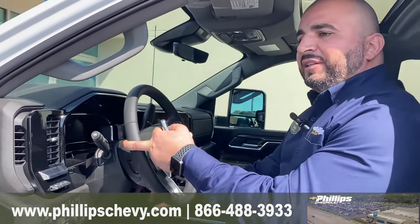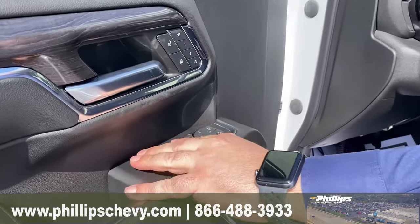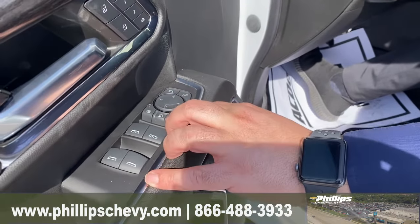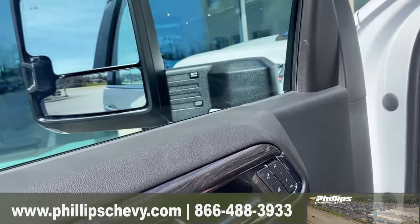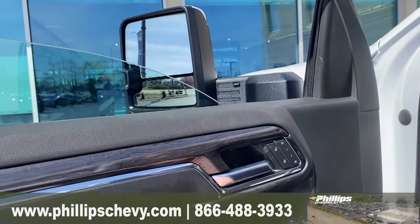So we want to make sure that the truck is started. On the driver's side, you're going to have two different mirror buttons. The first one is going to fold and unfold the mirrors.